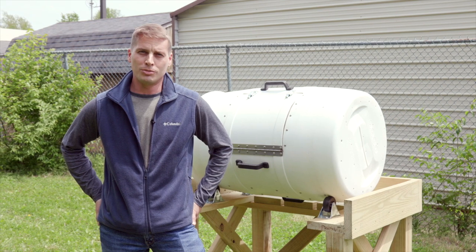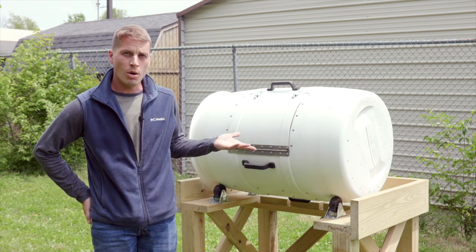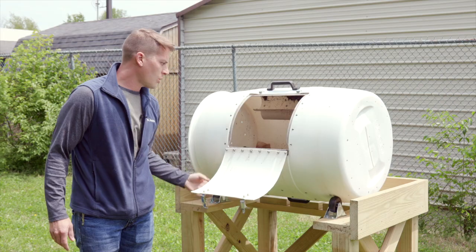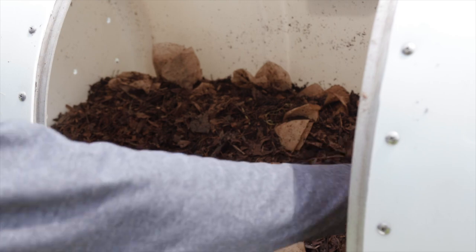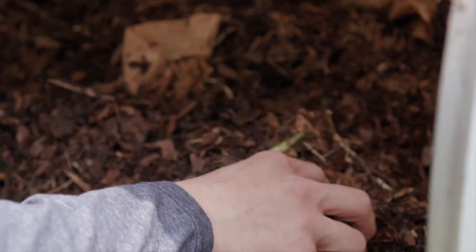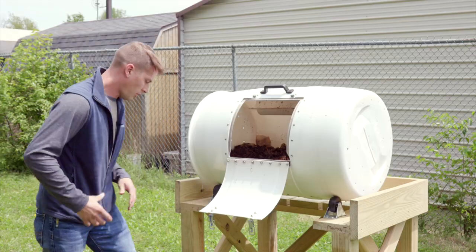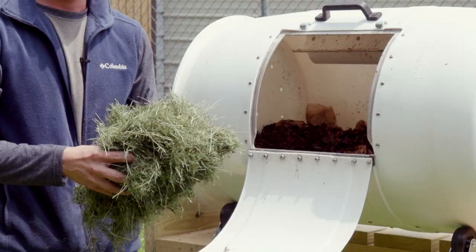We're back today to do a follow-up shoot two months after starting to use the rotary tumbler composter. I'm going to show off what we've got going on inside right now and provide some feedback based on our observations. It's going really slow right now — the composting process has slowed down quite a bit due to the carbon to nitrogen ratio of what's inside. What we'd want to do at this point is try to up the amount of nitrogen, and we've actually just started mowing grass around here. So I'm going to add a good bit of grass clippings to try to boost the nitrogen and get this thing cooking over the next couple weeks.